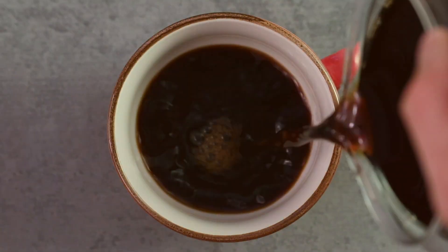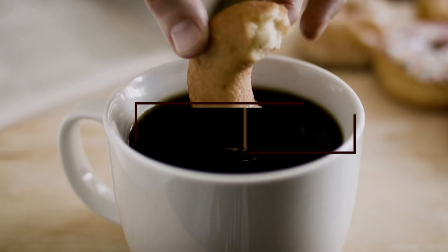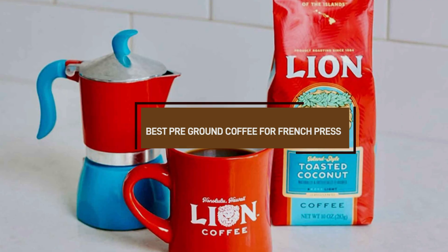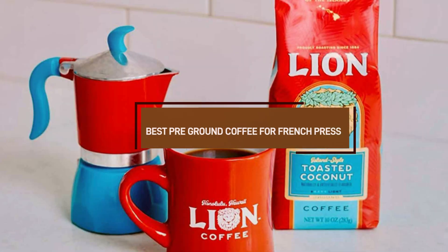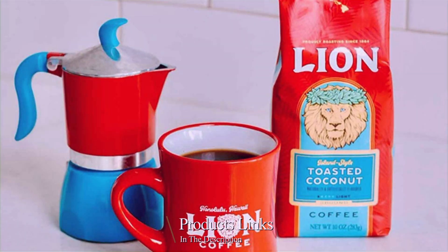Welcome to our channel. If you're a French press fan, you know that the quality of the coffee makes all the difference. In today's video, we're counting down the seven best pre-ground coffees for French press brewing. We'll explore different roasts, flavor profiles, and brands to help you find the perfect coffee for your morning routine.